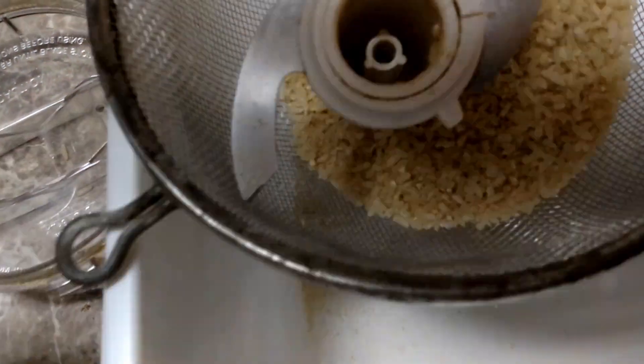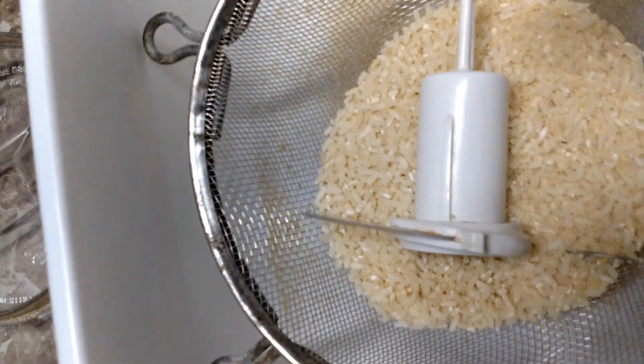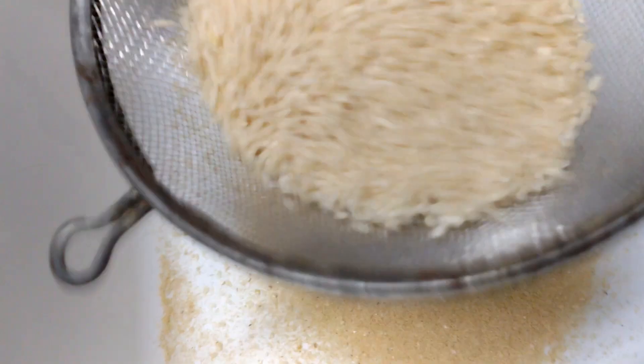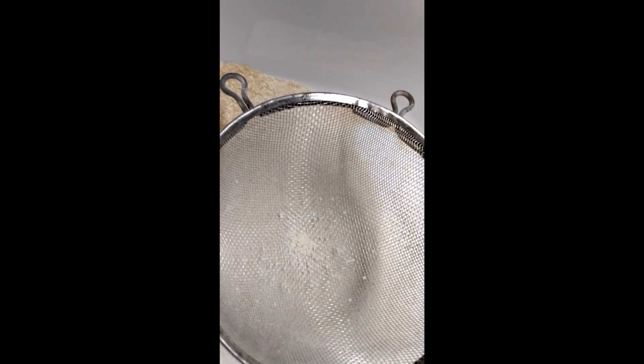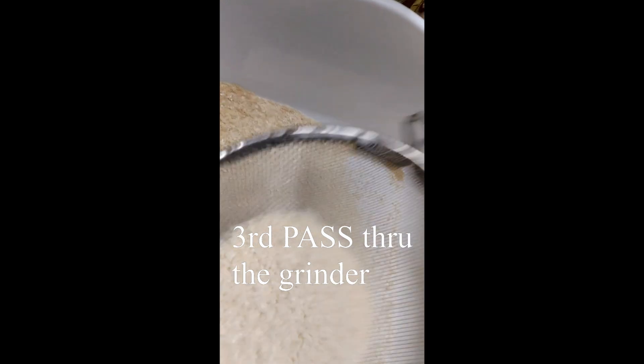The brown rice flour came out still a little bit chunky, so I'm going to go through a sieve and see how that looks. That sucked. It would literally take me longer to make brown rice flour than it would take me to drive to the store to buy some for a buck and a half. Making your own BRF sucks — total waste of time. We're just going to buy it.